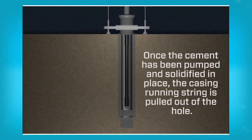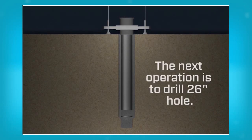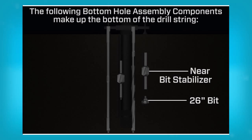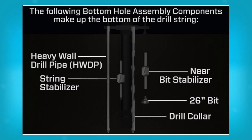Once the cement has been pumped and solidified in place, the casing running string is pulled out of the hole. The next operation is to drill 26 inch hole. The bottom hole assembly components comprise a 26 inch bit, a near bit stabilizer, one drill collar, a string stabilizer, several drill collars, heavyweight drill pipe and drill pipe.